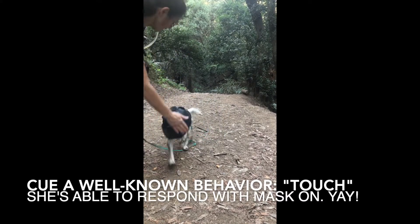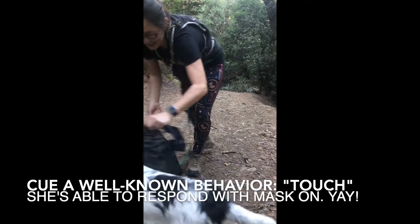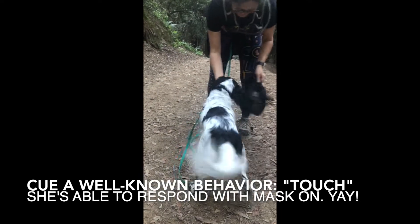Georgie, touch. Good! Yay, Georgie! Get it.